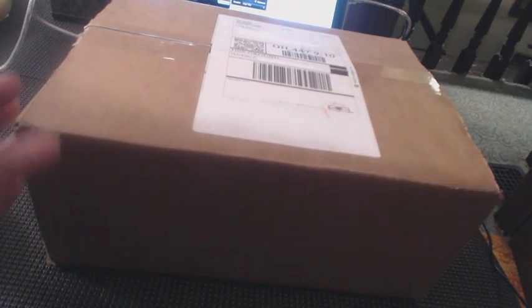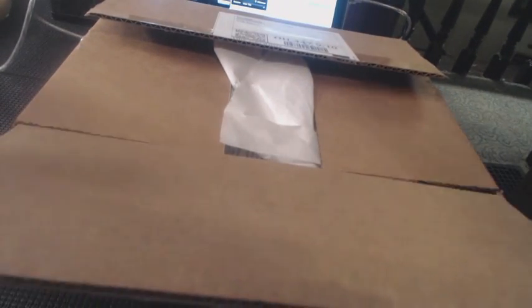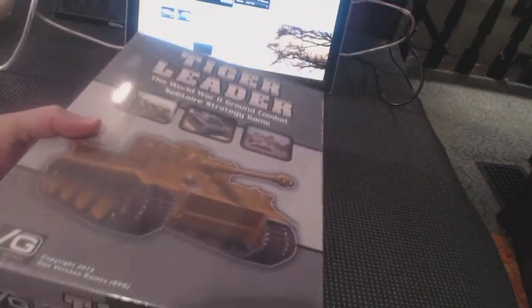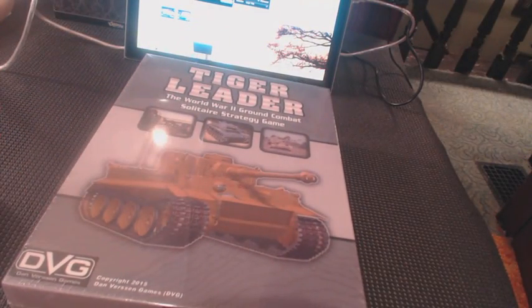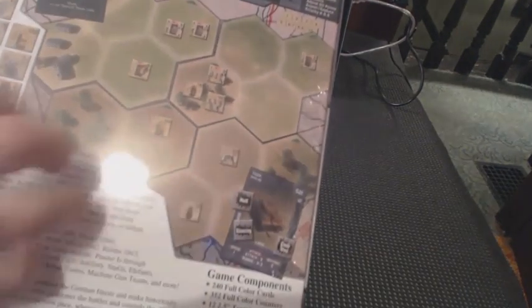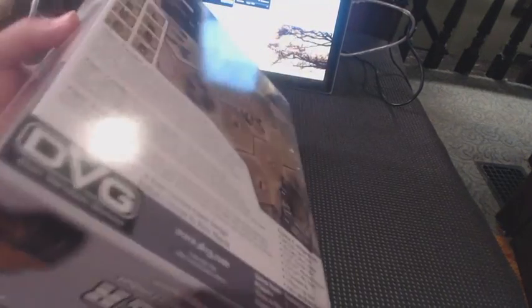So let's start opening it up and see what everything looks like here. We've got the typical paper wrapping and bubble wrap — just toss that aside and there it is: Tiger Leader. Been waiting for this one for a while. Let me take my thumbnail of doom and slash the shrink wrap. Octone Sherman — I've been waiting on this. Crack it open here.